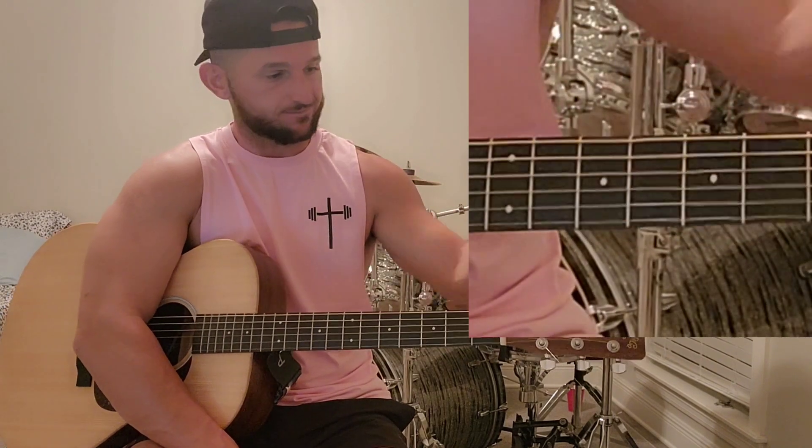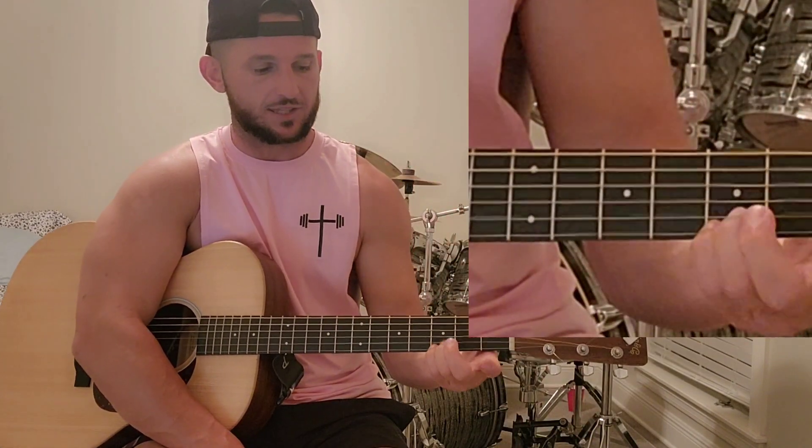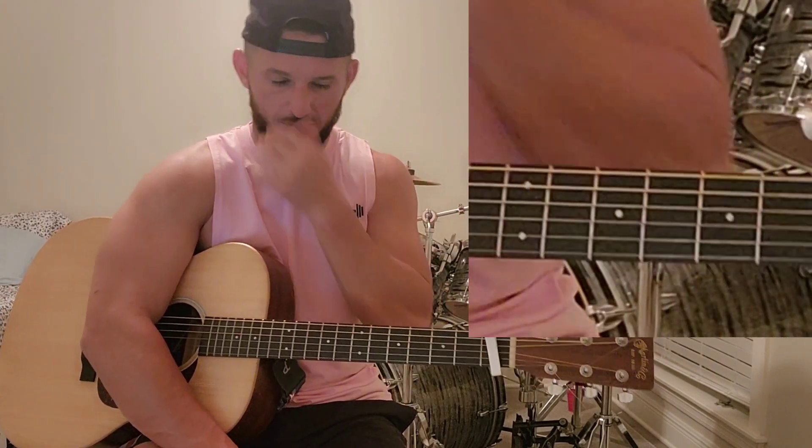This is going to be an easy song. I'm going to show you the four chords we're going to use and jump right into it. Capo on the first fret. If you don't have a capo, just play everything from the third fret. Capo first fret is how we're going to play it.